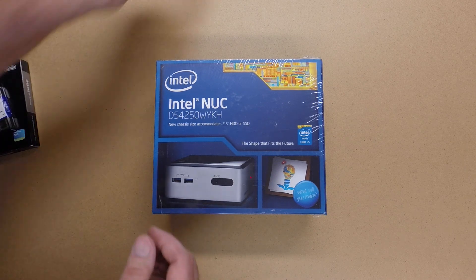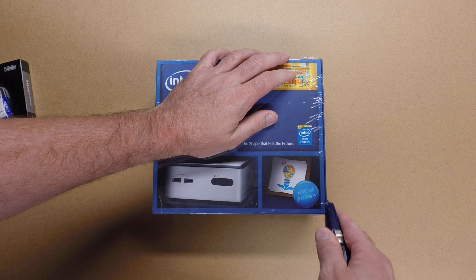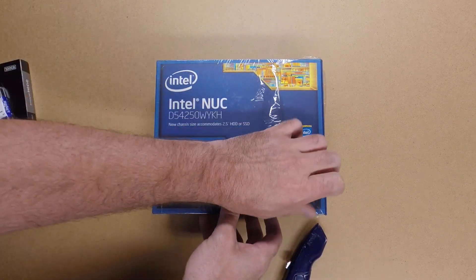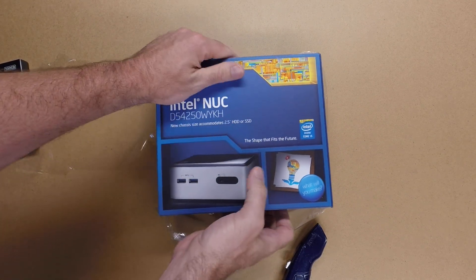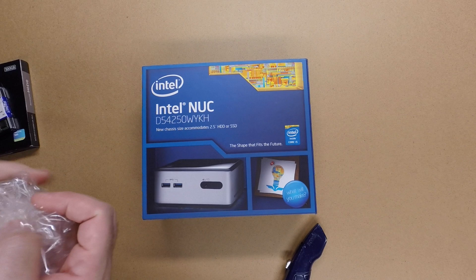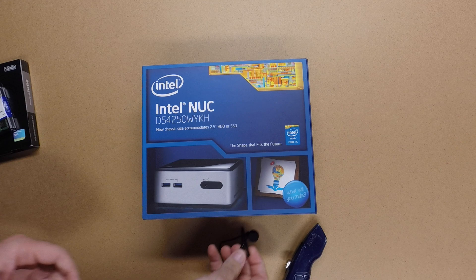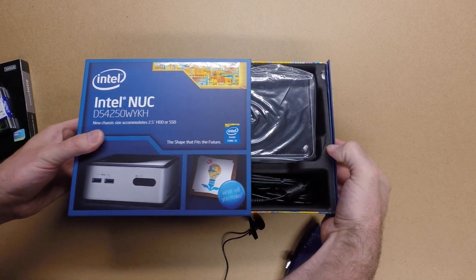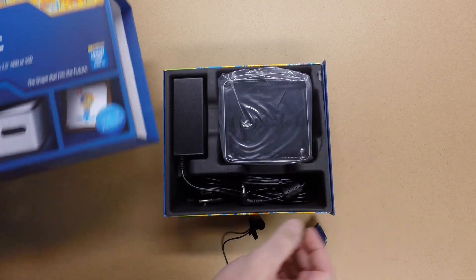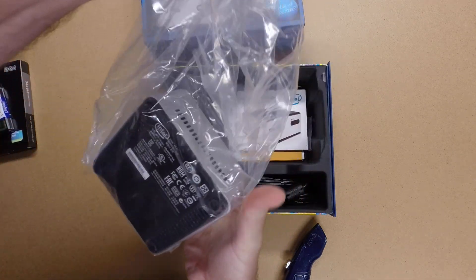To get started I'll open up the NUC. It plays a little Intel chime there when you open it. In the box we have the NUC itself.